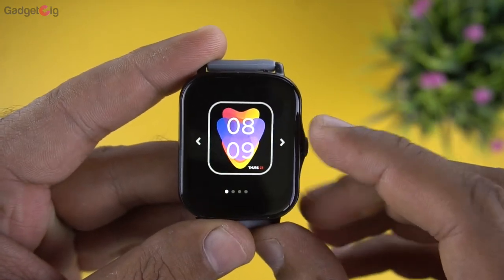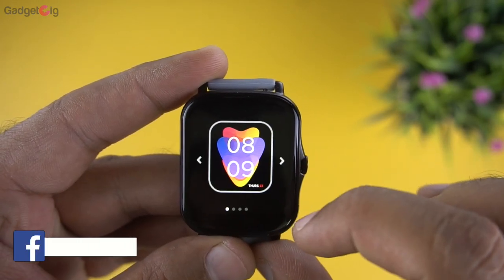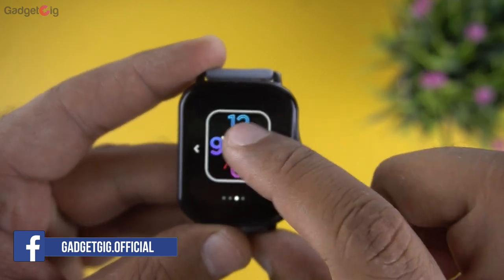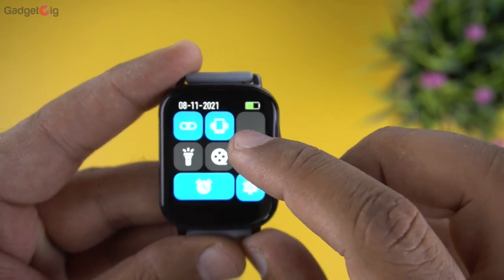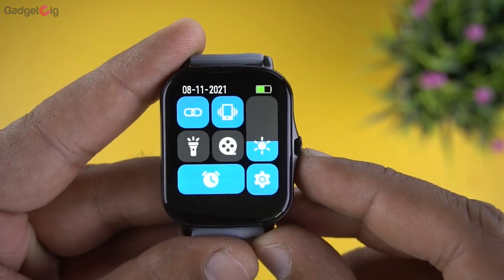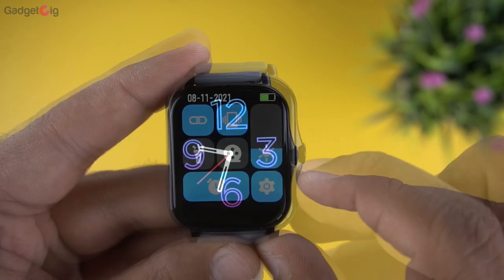On the watch face, long pressing lets you switch between different watch faces. You can also add more watch faces through the companion app. Swiping down from the top shows quick settings where you can change brightness and see connection status.